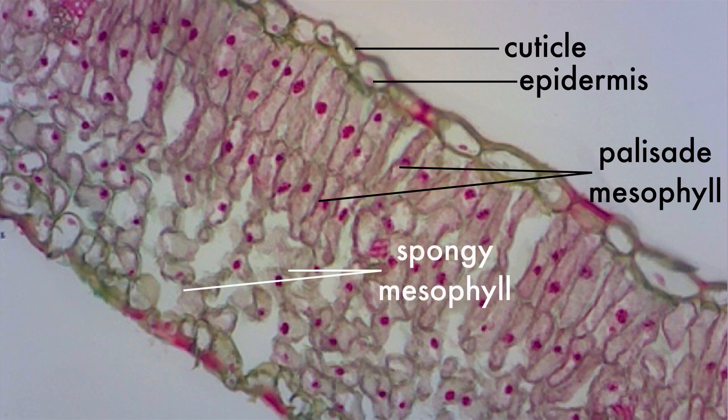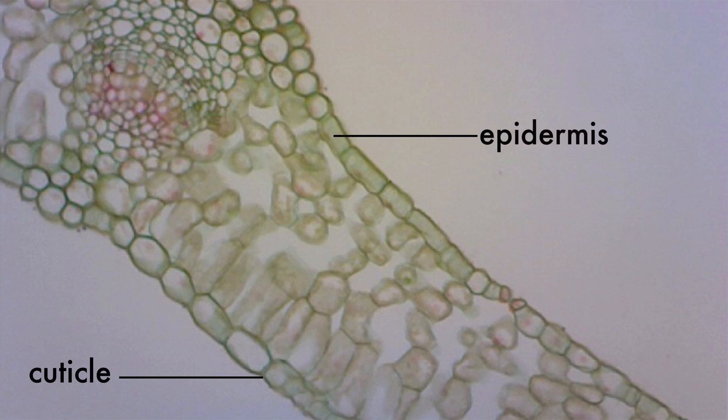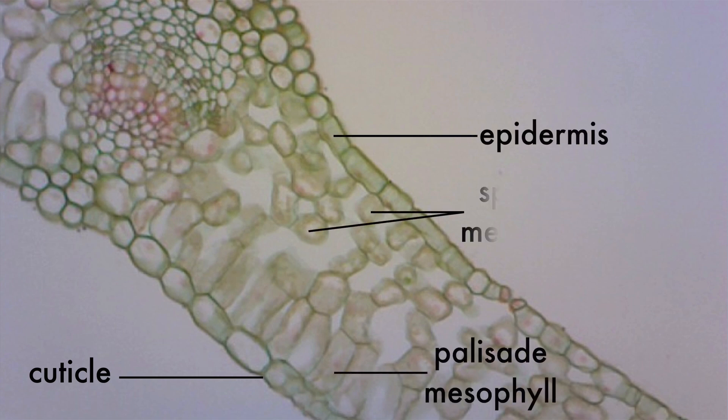The stomata aren't very easy to spot on this slide, so let's look at another one and see if we can spot it. Again, we have the cuticle, the epidermis, the palisade mesophyll, and the spongy mesophyll.